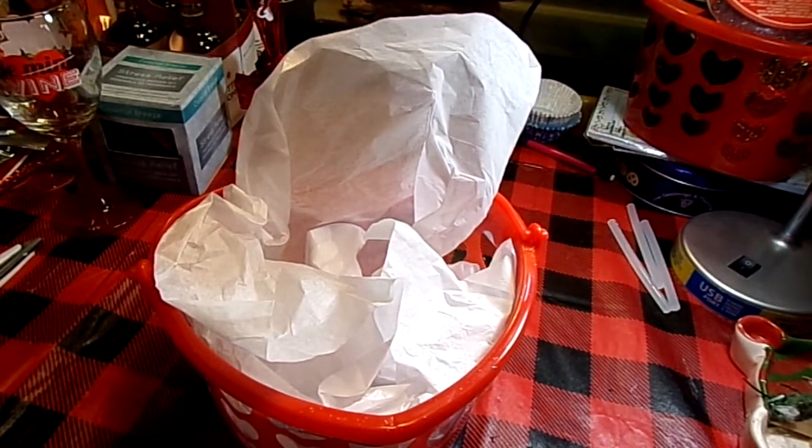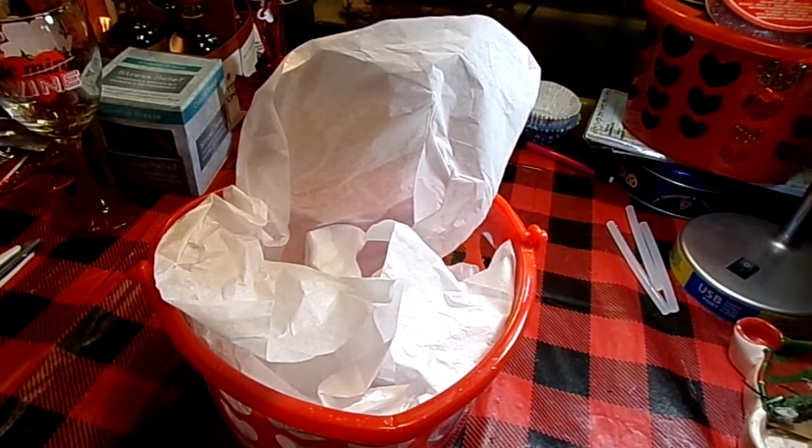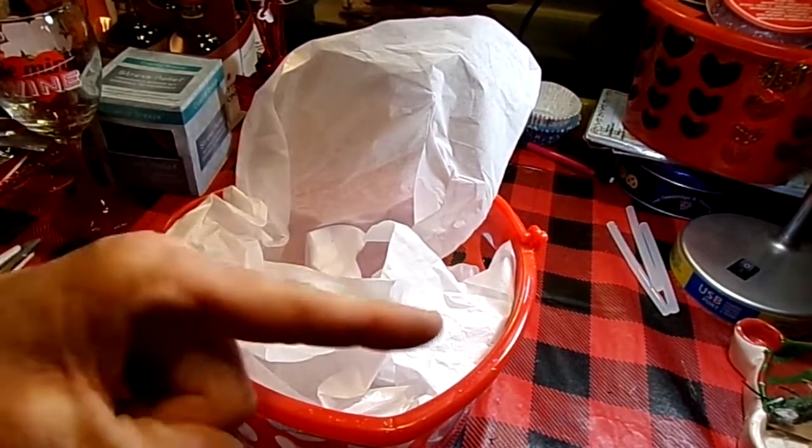Hi guys! Tonight I'm going to be doing a Valentine's Day gift basket. It's not for anybody in particular — I don't have a valentine. I haven't had a valentine in I don't know how long. I don't want to dwell on that. We're not gonna dwell on that.